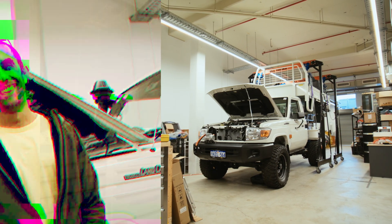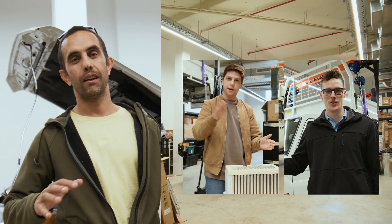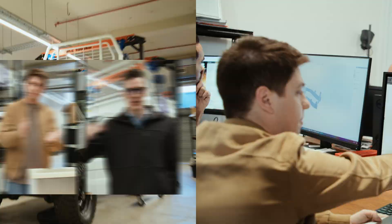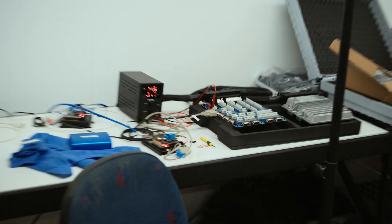Oh hey, I didn't see you there. This episode you'll meet Lockie and Callum — Lockie and Callum, both mechatronic engineers. Lockie working on the mechanical design of the battery modules, and Callum working on all things control.